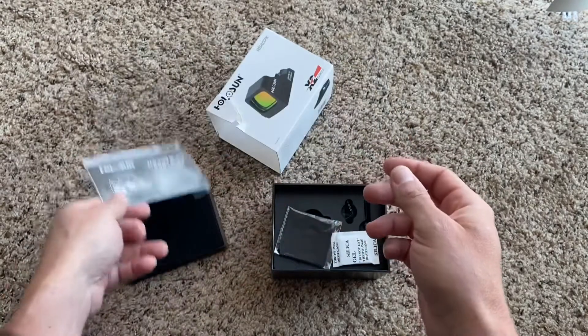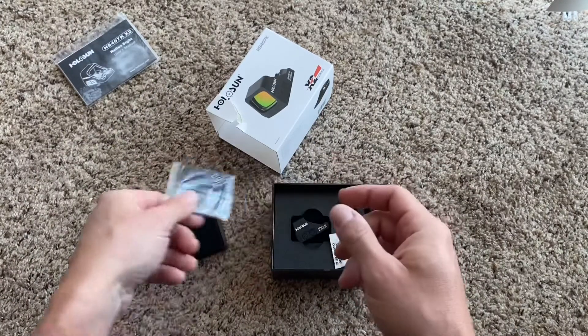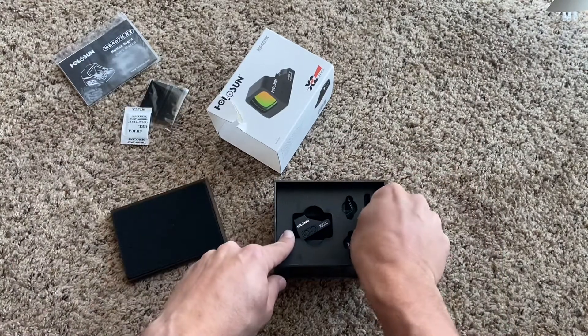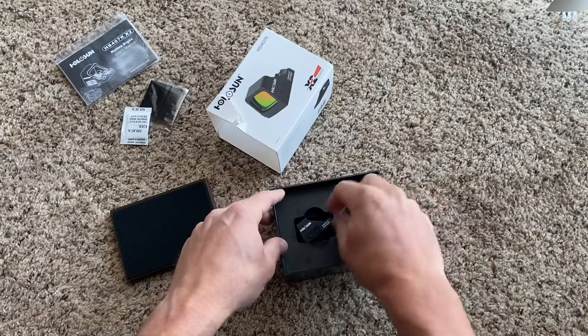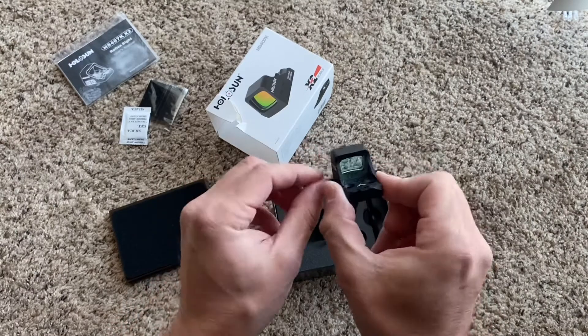So, owner's manual — that is all good. A little wiping cloth, all good. A gel tablet. And a key maybe to get to the battery — not sure, we'll figure that out later. I think the most important part is the optic itself.